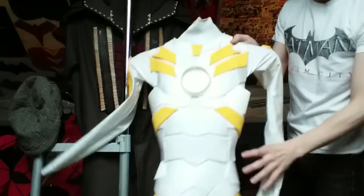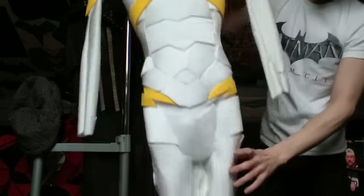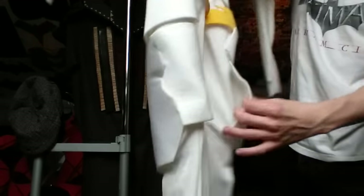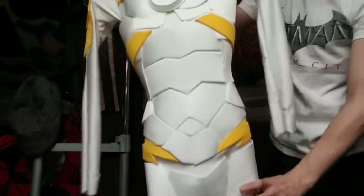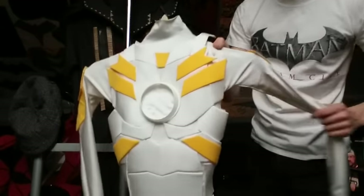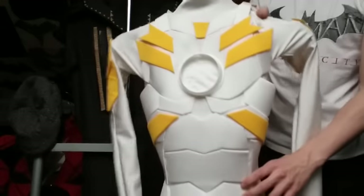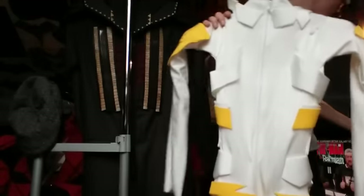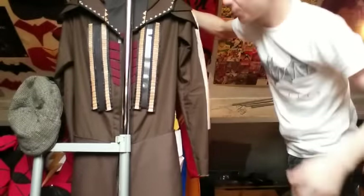Then we have the Godspeed suit - I've taken the symbol out because I'm doing a new update on the symbol. I'm going to be ripping off the leg pieces since they've creased on the inside. I'll be doing what I did with the Ezra Miller Flash suit and building up some thigh pieces to just slip on instead of being glued to the suit. I still have to finish up around the arms, but I love this suit so far - it still fits perfect. Another shout out to NorCal Spidey.